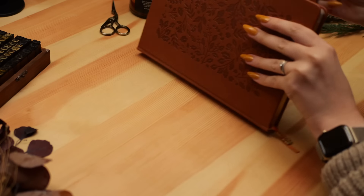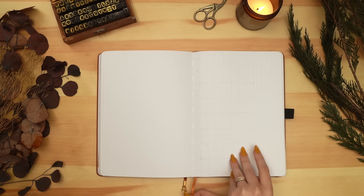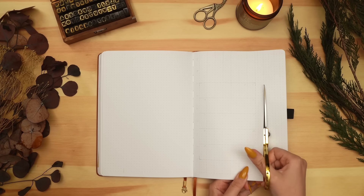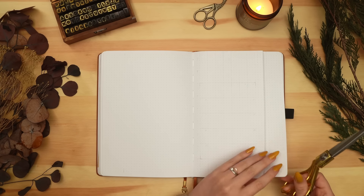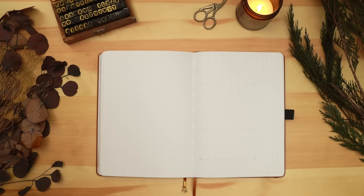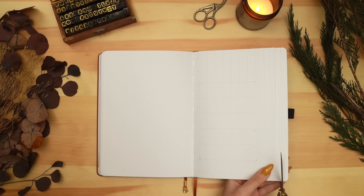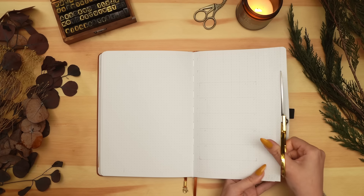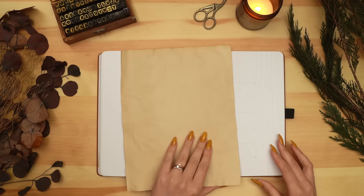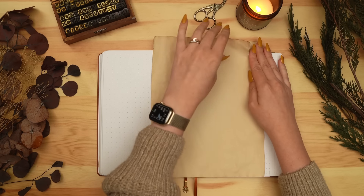Hey friends, Elizabeth here back again with another bullet journal setup, this time for August. August is my birthday month, so I always put extra pressure on myself to make a theme I'm really going to like. This year I was struggling so much with picking a theme — I kept going back and forth — until I decided I wanted to do something very vintage-feeling, scrapbooky, and layered, similar to the style I do in my reading journal. I was really in the mood for something very cozy, layered, quaint, and textured.